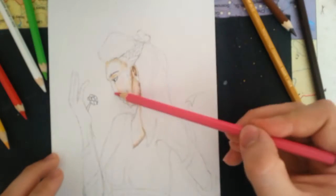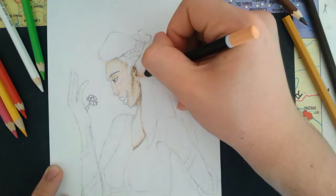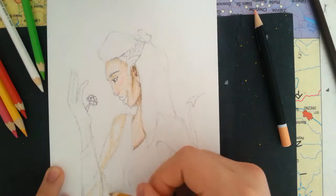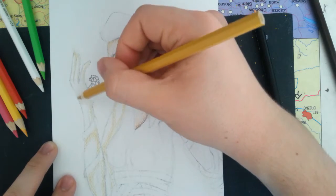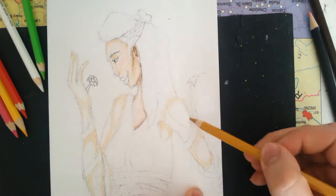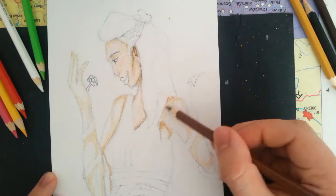A little about the materials I'm using: I am using colored pencils called Mondeus, and these are watercolor pencils — they are water-soluble, so when you use water on them the colors will come to life, get a bit more saturated, and they will blend together. The paper I'm using is Canson watercolor paper. It has a little bit of texture to it — it's 250 grams and the size is A5, half of the standard printer paper.